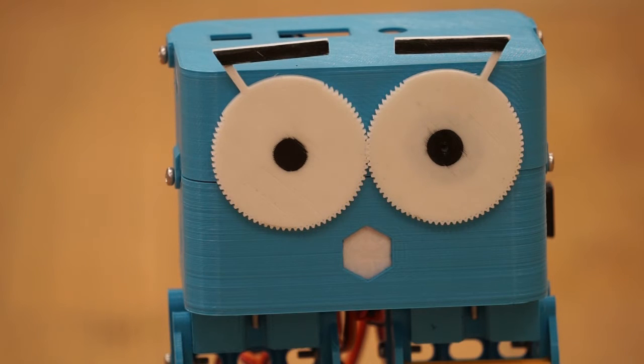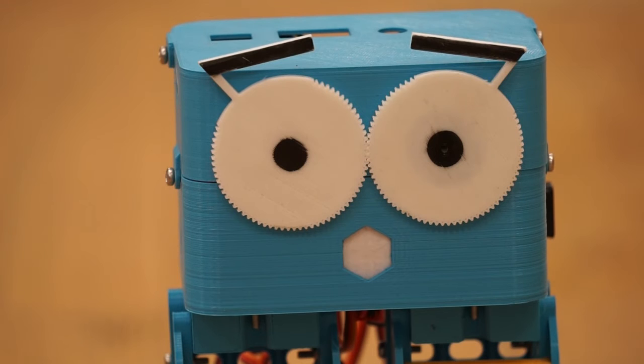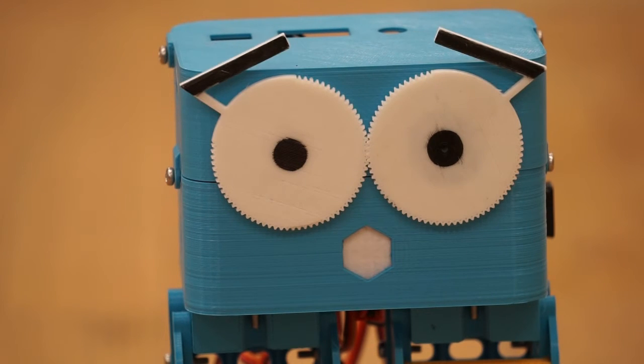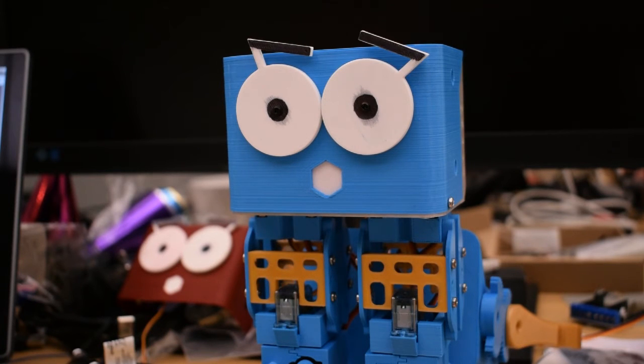Starting off with the eyebrows. Now normally Marty has eyes that are actually gears, so that when one eyebrow moves, the other one moves too. So what we did this weekend was to print a head that has a servo motor behind each eye, so he can move each eyebrow individually.